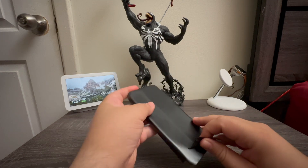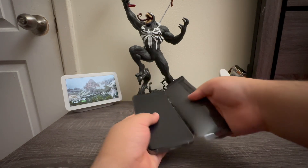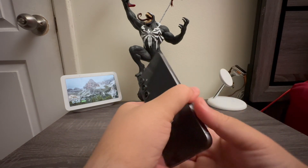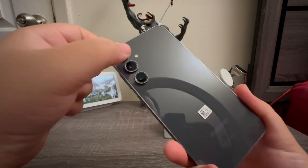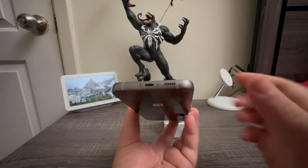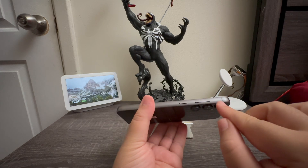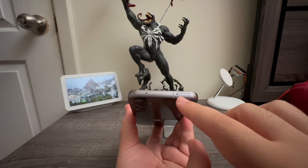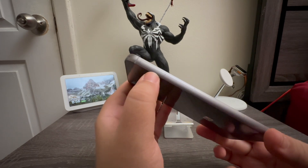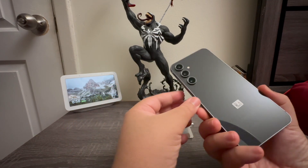Now that we've removed the protective film, let's take a closer look at the device. On the back you can see the three cameras and flashlight. At the bottom there's a Type-C port, mic, and speaker. On the sides we can see antenna vents; the right side has the power button and volume keys. At the top there's a noise-cancellation mic, SIM tray, and additional antenna bands. On the front we have the front-facing camera and the 6.4-inch display.